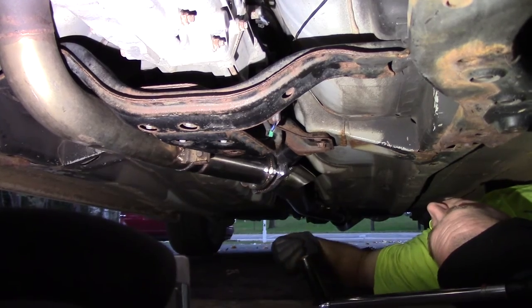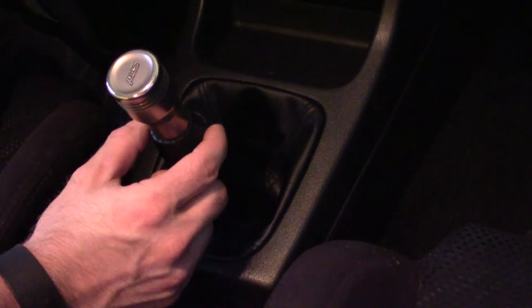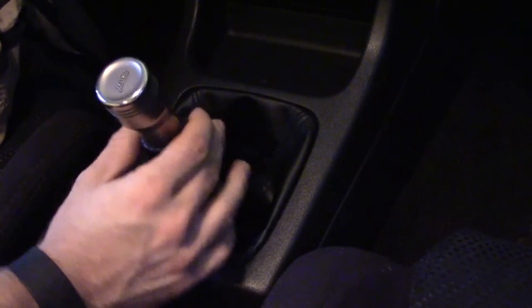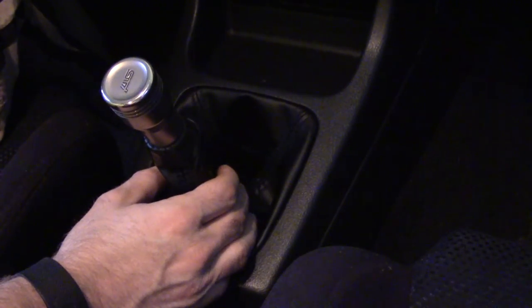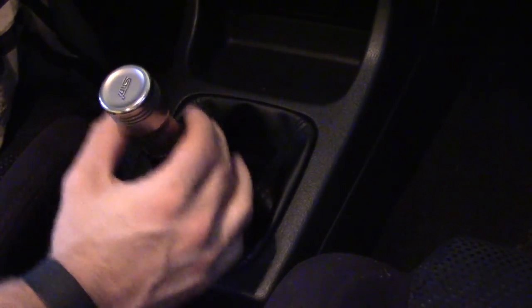Once you get everything buttoned back up and we're in the car, this is how much play there is now — basically no play, nice and firm. I guess after you drive it for a while you don't really notice it until one day you wonder why it's got so much slop in it. That was about an hour and a half to two hours of work, mainly swearing to get that pin back in. Thanks for watching.